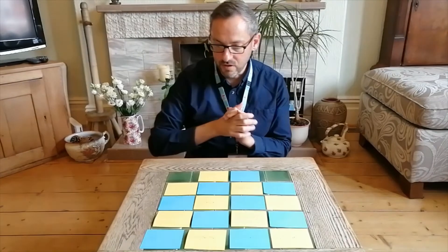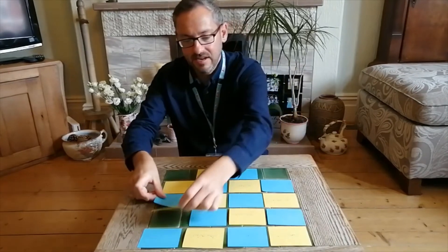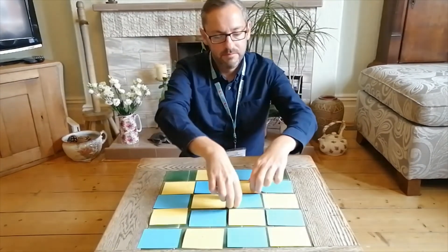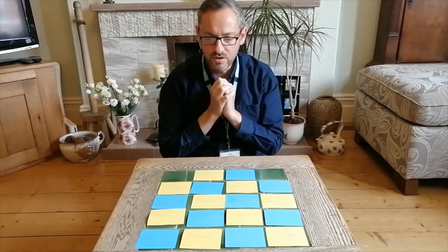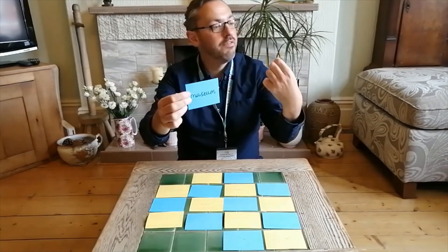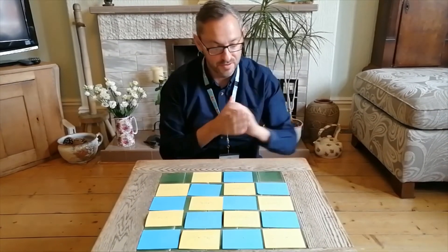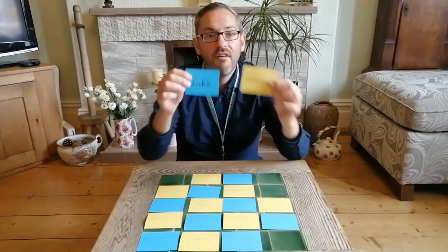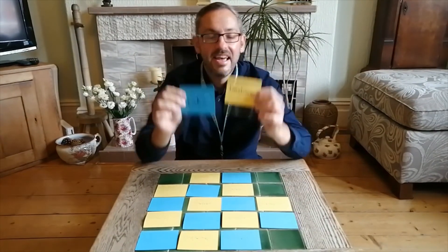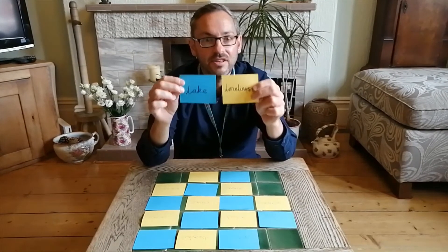So I'm going to go for: the well of power — ooh, that's interesting. What about the wardrobe of curiosity? I could go for the museum of dishonesty — oh, I like that one. One more: the lake of loneliness. I keep going until I find a combination I really like — and actually I love that one: the lake of loneliness. That's going to be my poetic phrase and the start of my poem.